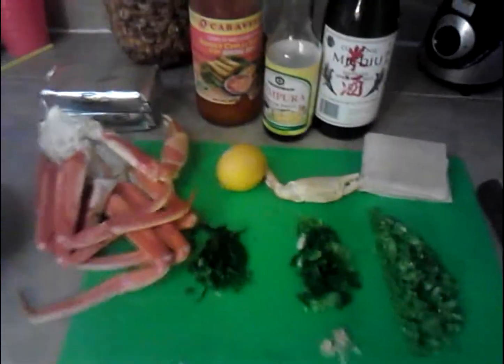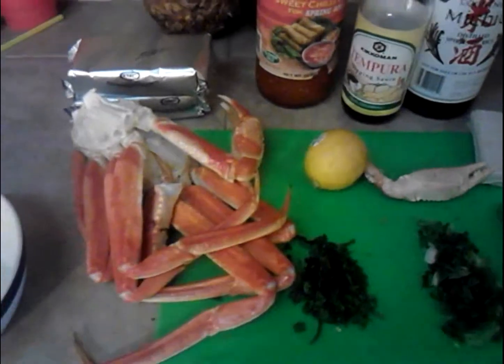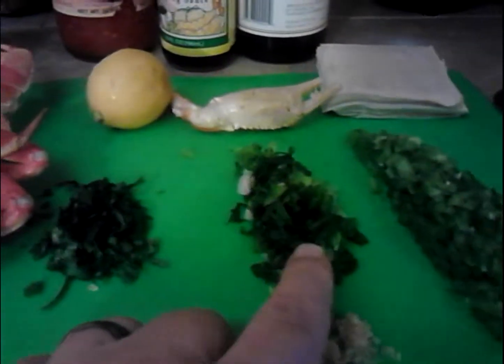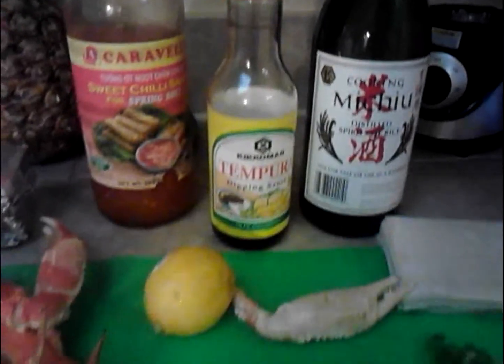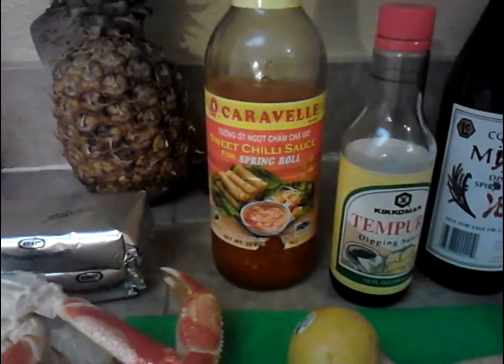What you see here is preparation to make crab wontons. First, we'll go over a few of the ingredients. You need crab — I'm going with the real deal and also artificial crab. You can see the wonton wrappers, and I've got cream cheese in the back. The filling will include diced bell pepper, scallions, cilantro, a squeeze of lemon, Meishu Japanese cooking wine, and a little tempura dipping sauce. When we're done frying, we'll use sweet chili sauce as the dipping sauce.